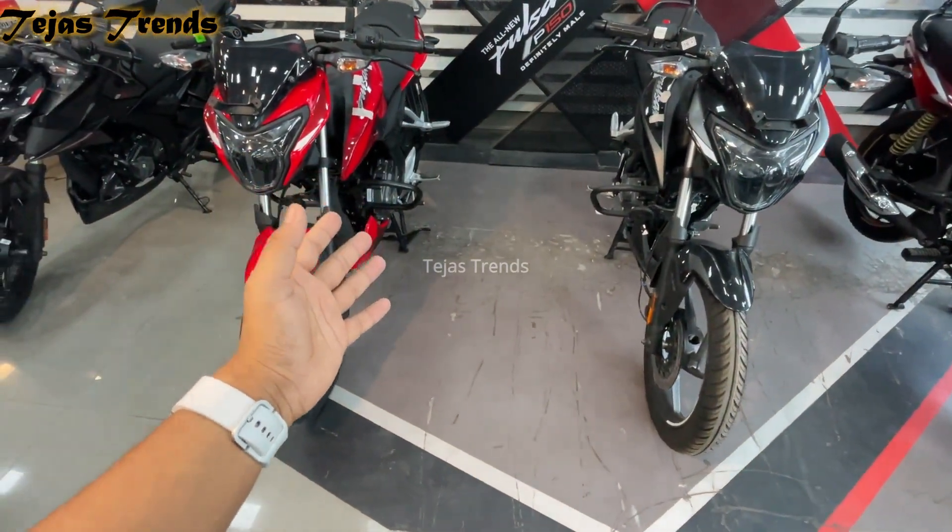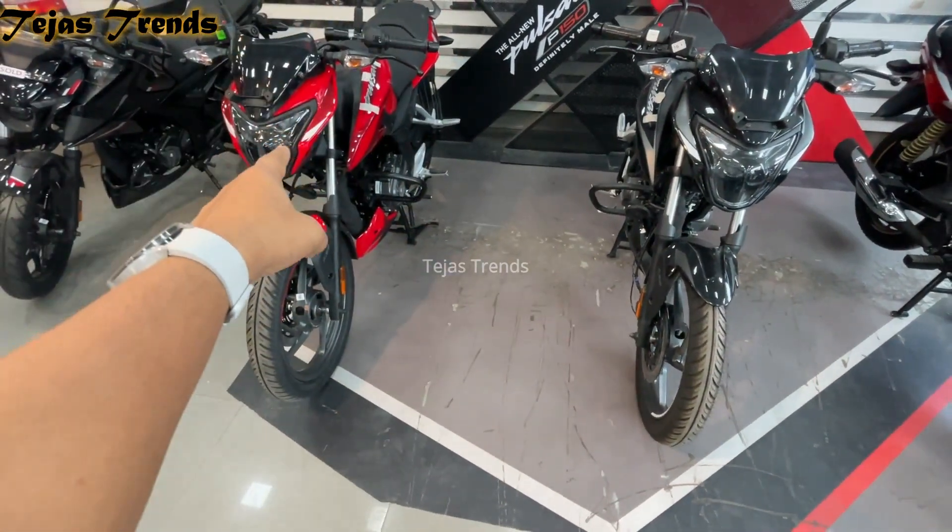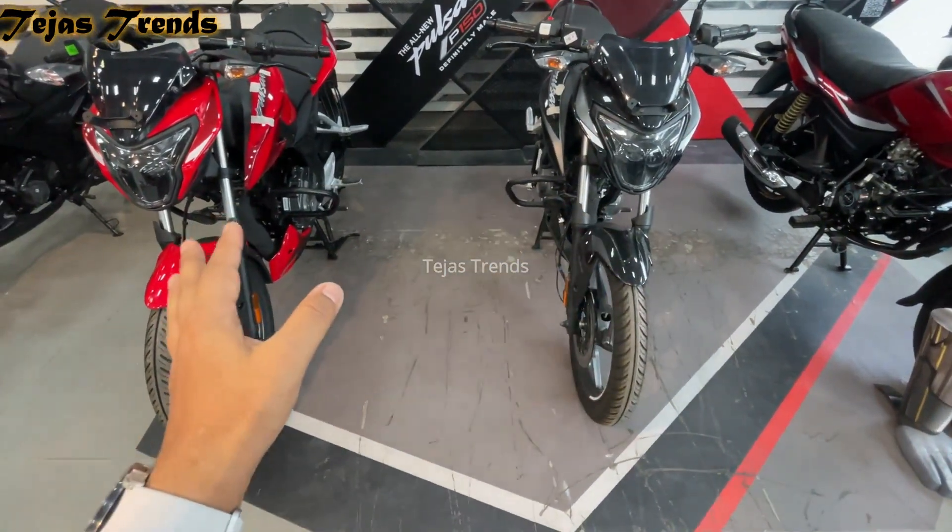Hey guys, this is the Bajaj Pulsar P150 Dual Disc and Single Disc variant, and today I am going to tell you the differences of both.